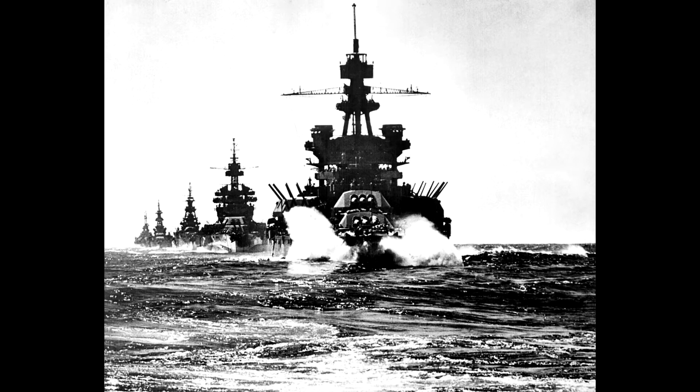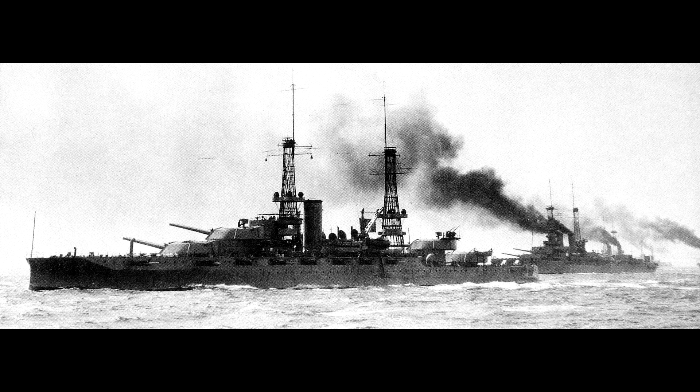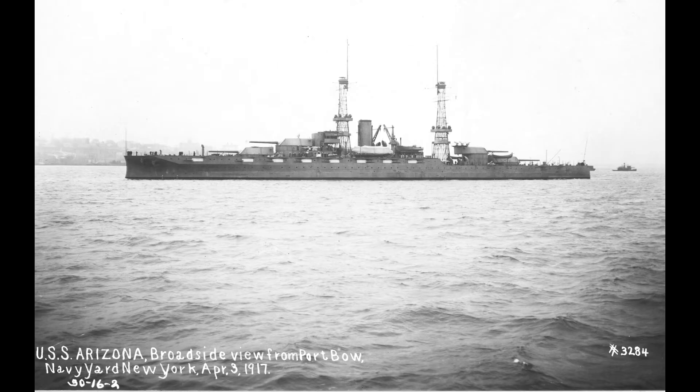The Pennsylvania-class battleship was designed for the U.S. Navy to be built during the 1913 fiscal year. The U.S. Navy had a building program where each year there would be two battleships created for the Navy. The design was intended to conform to the standard battleship doctrine, which was to regulate the speed and weaponry to ensure that all battleships would be of similar capacity.